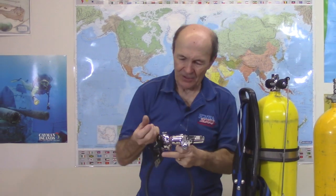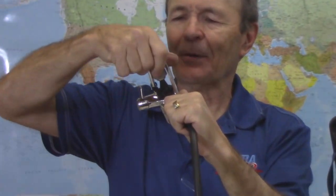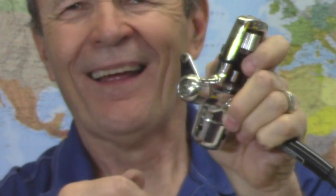Here's a regulator made by Healthways — a very fine company, now long gone. Look at this first stage, really nice internal knobs, very smooth. And there's something on the side — this regulator has a built-in constant reserve. That's how important J-valves were: we had to have that reserve built into everything. J-valves have now disappeared because we have submersible pressure gauges — we actually monitor our air pressure rather than waiting until we're out. Now, that begs the question: why are they called J-valves and K-valves?